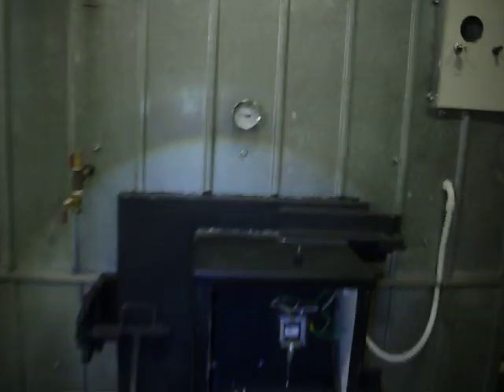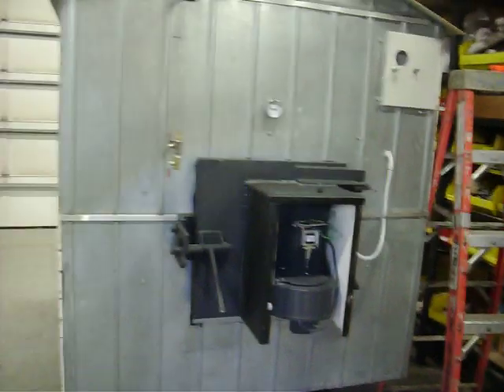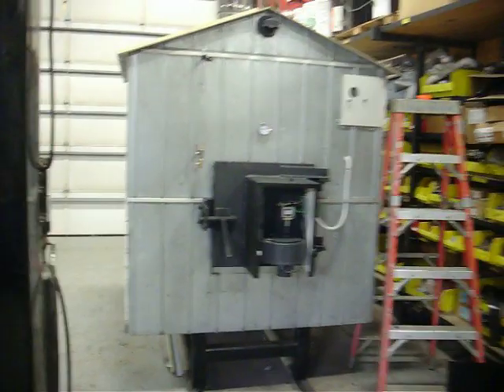This is going to be Part 1 — I'm going to make a Part 2 when I get it home and get it installed. I'm sure I forgot a few things I'd like to tell you, but that's pretty much it.